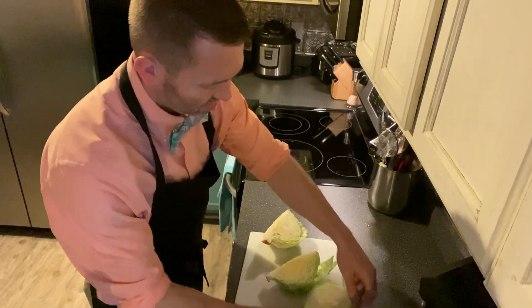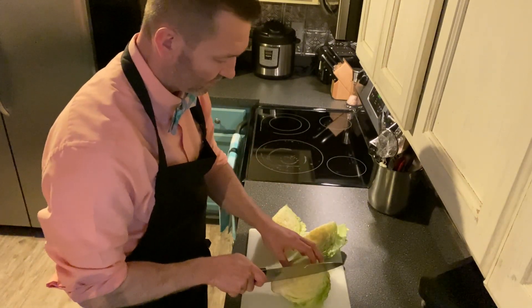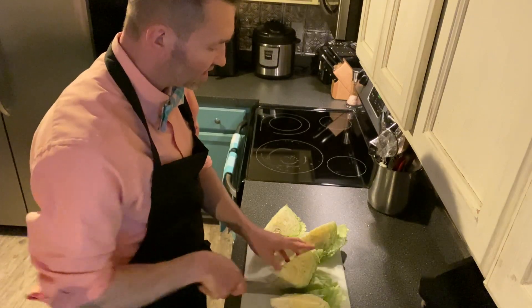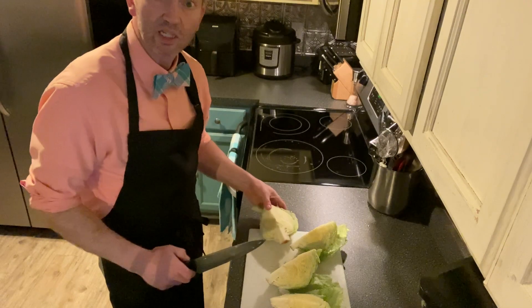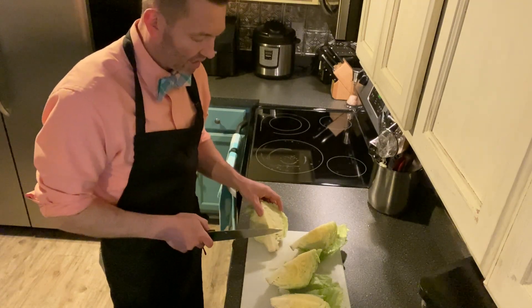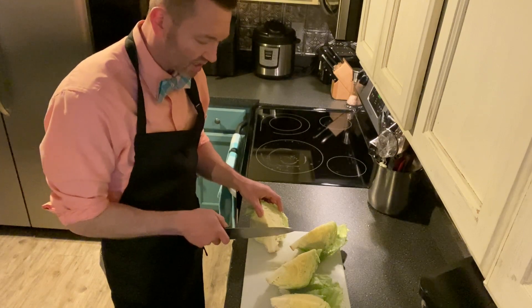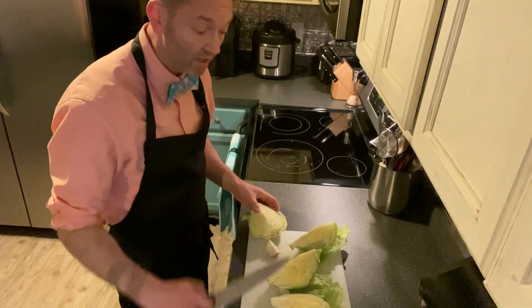Okay, and we'll do that on this side. You may have some leaves that fall — that's fine. And then what I like to do is, once I've cut it, this little end piece keeps it together — I just slice that off. Okay, and I do that for all.